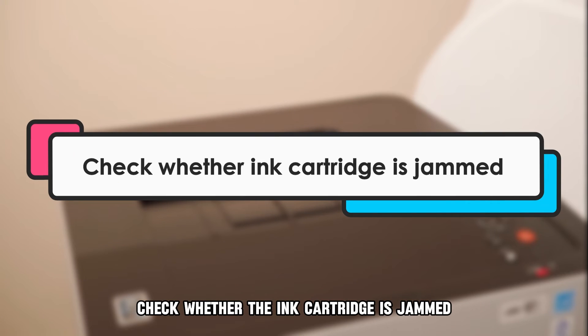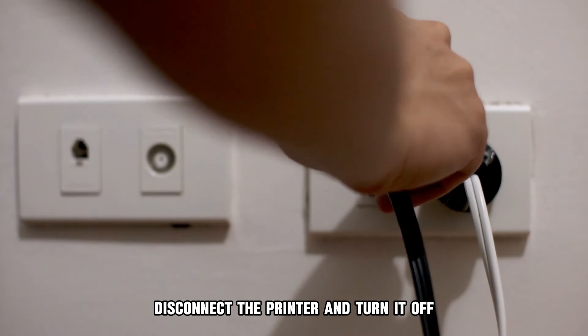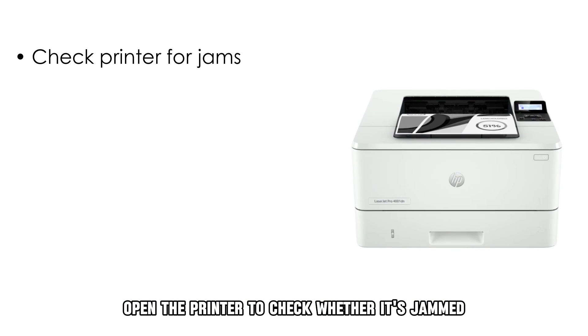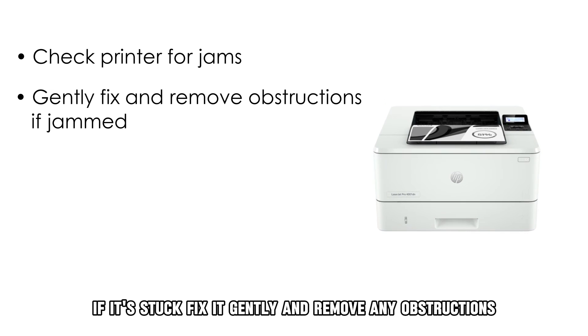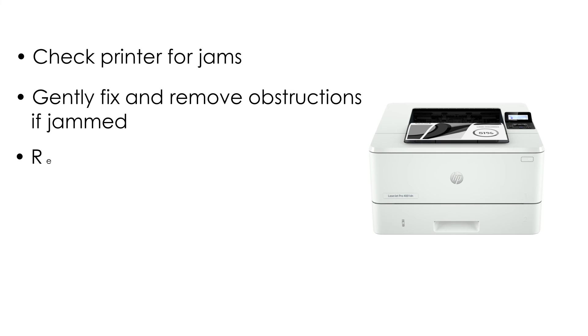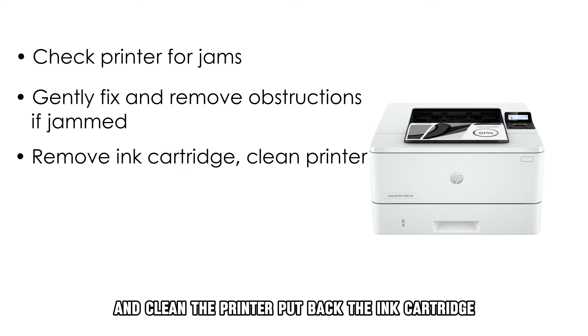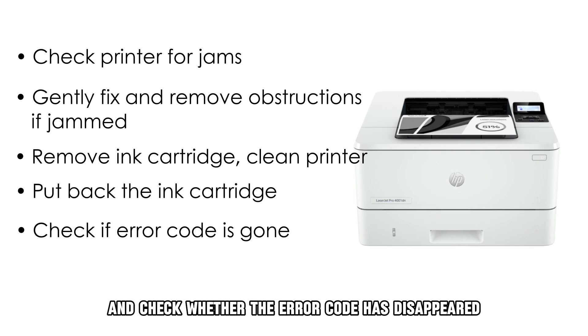Check whether the ink cartridge is jammed. Disconnect the printer and turn it off. Open the printer to check whether it's jammed. If it's stuck, fix it gently and remove any obstructions. You can also remove the ink cartridge and clean the printer. Put back the ink cartridge and check whether the error code has disappeared.